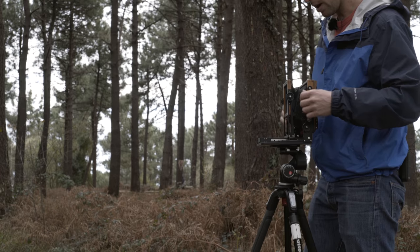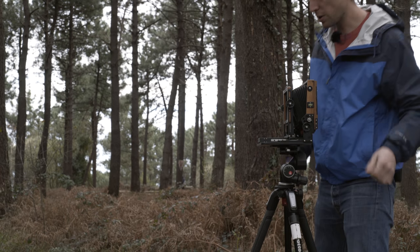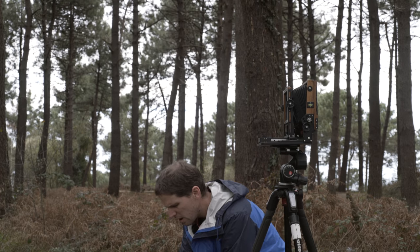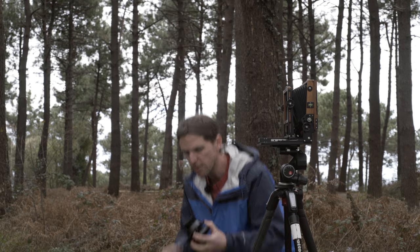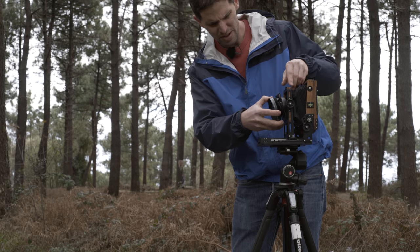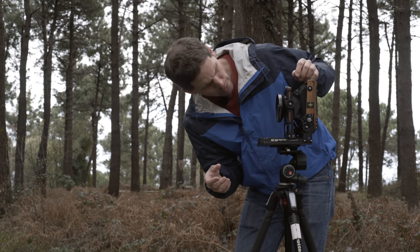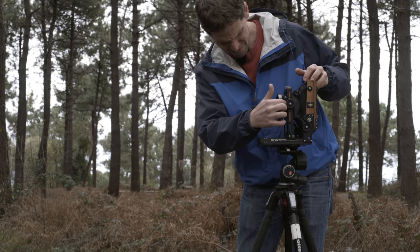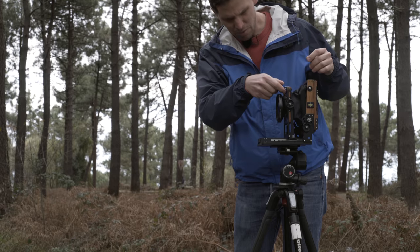We're going to start with the 72 — the 72XL. If you don't know this lens, it's pretty amazing; it covers 5x7 and other smaller formats. That's basically the 72, wide open.